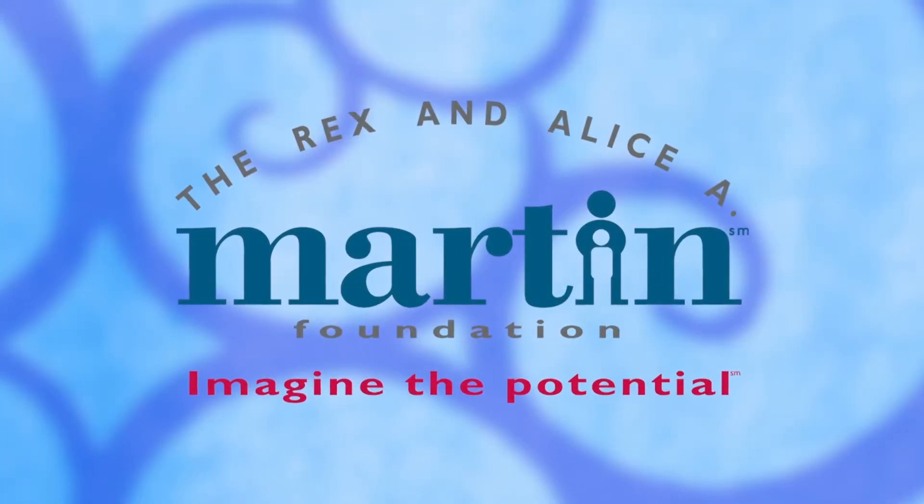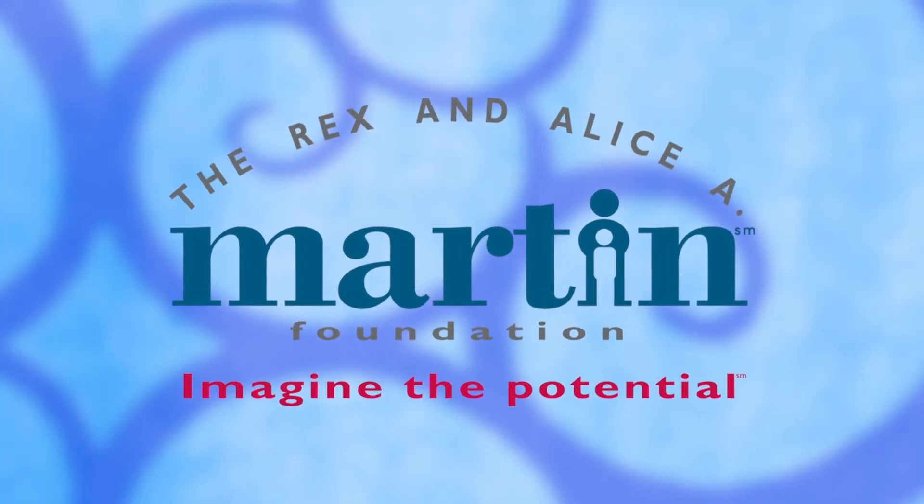Dinner and a Book is supported by the Rex and Alice A. Martin Foundation of Elkhart, celebrating the spirit of Alice Martin and her love of good food and good friends.